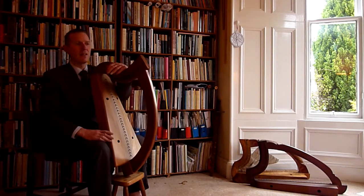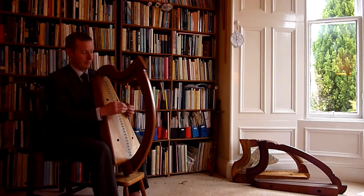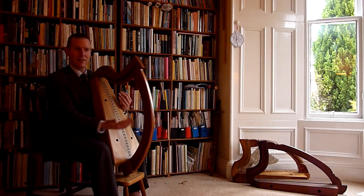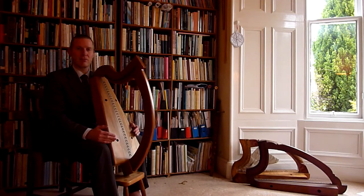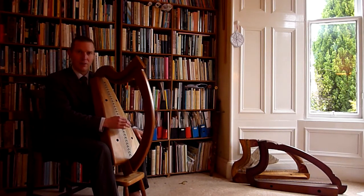Instead of having Niccoli — the sister strings — at G below middle C, which is normal for 18th century Irish harps, I've tried putting them at middle C. This is something that Alastair Cadona first mentioned to me. So middle C divides the bass from the treble of the harp, with Niccoli at middle C.